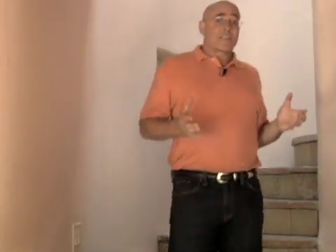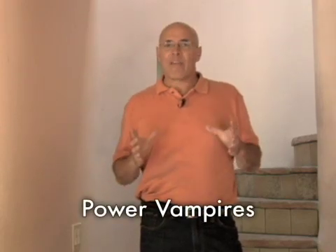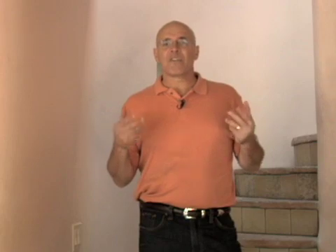I want to tell you another great way to save energy, and that's by killing what's called power vampires. A power vampire is something that sucks energy 24/7 even when it's off. Electronics especially — television sets, VCRs, computers, printers — all those things look like you turn them off, but they're actually sucking energy all the time.